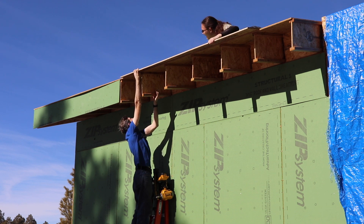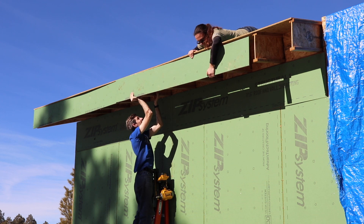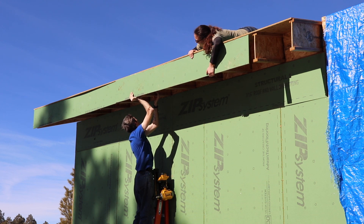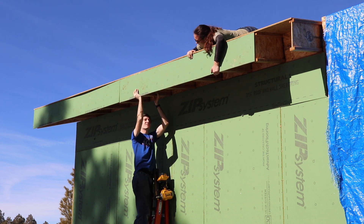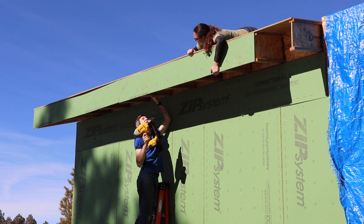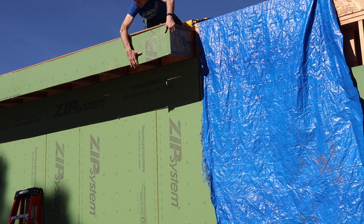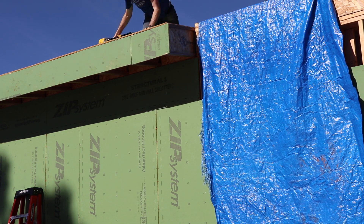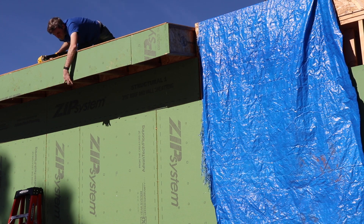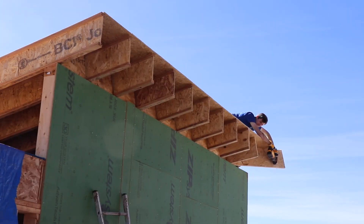We're not using a traditional 2x fascia board in this case. Since we have the I-joists and they're already blocked, we don't need any structural material on the end holding them together, so we opted to use zip sheathing along the end. That way we can make the end of those joists to the top of the roof completely waterproof. Then we're going to use a metal flashing that's like a C-channel that will fit over the top of the roof, fit over the full fascia board, and connect under the roof - so you won't see any of those little waves from the zip sheathing, just a flat metal fascia.